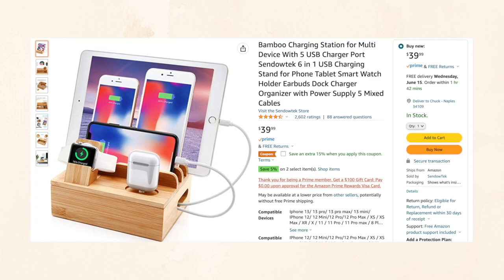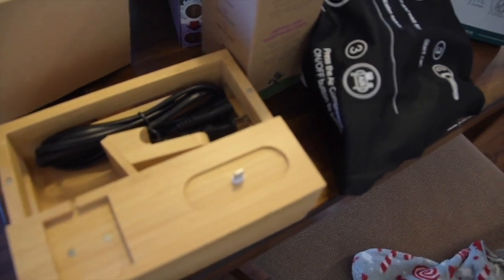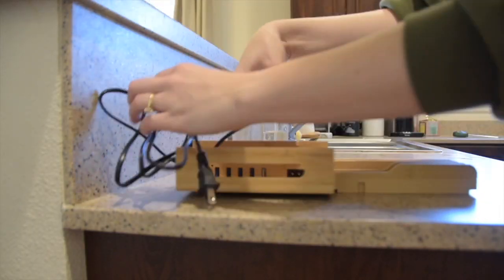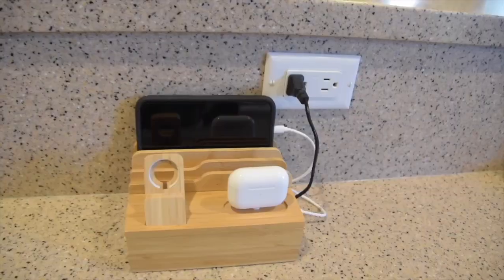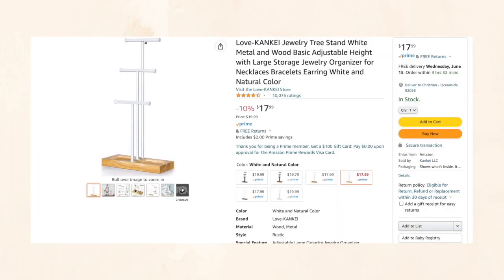Next up is a charging station dock. It's a more aesthetic way to organize all your charging cables and have one home base for everything. In our house we always fight over phone cables and are constantly hunting for a place to charge our phone or AirPods. This centralizes everything with cables for iPhone, USB-C, and Samsung-compatible devices — not just Apple products — plus a spot for AirPods and an Apple Watch.